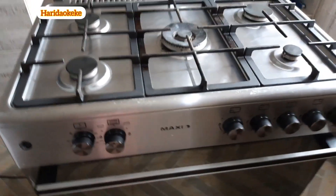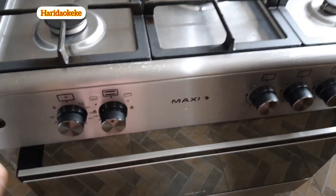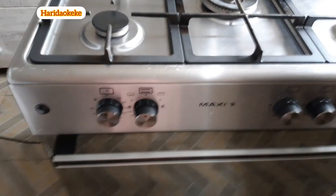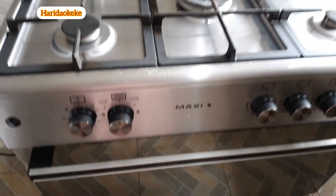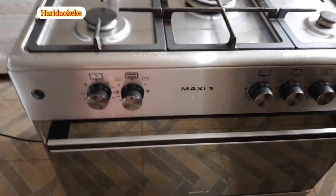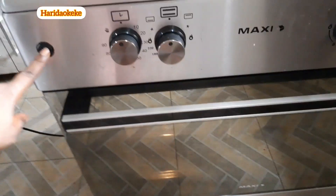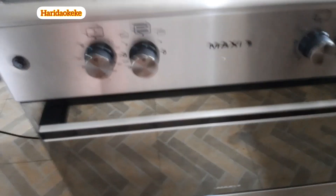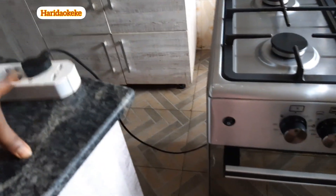In the last video I posted, people were asking how to turn on the bulb for the oven. This is how you do it — you press this button here. But remember, it has to be plugged into the socket. If it's not plugged in, it will not come on. You can see the light reflecting inside the oven. Press it on, press it again and it goes off.